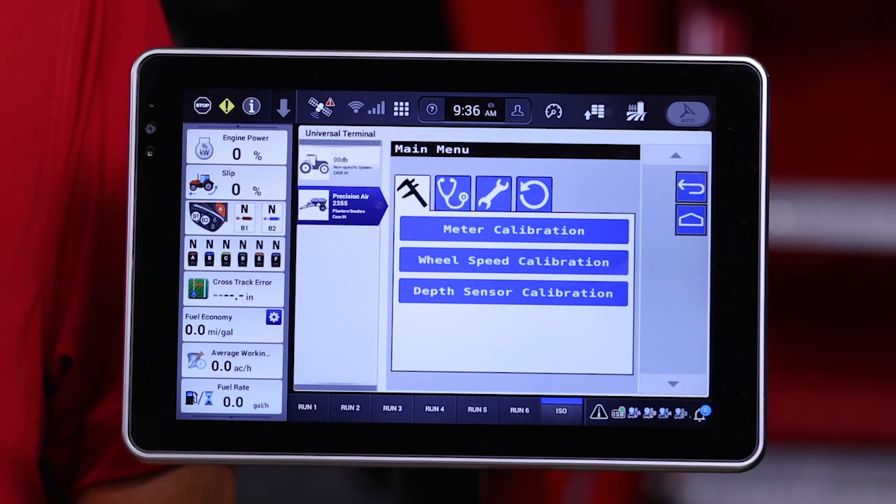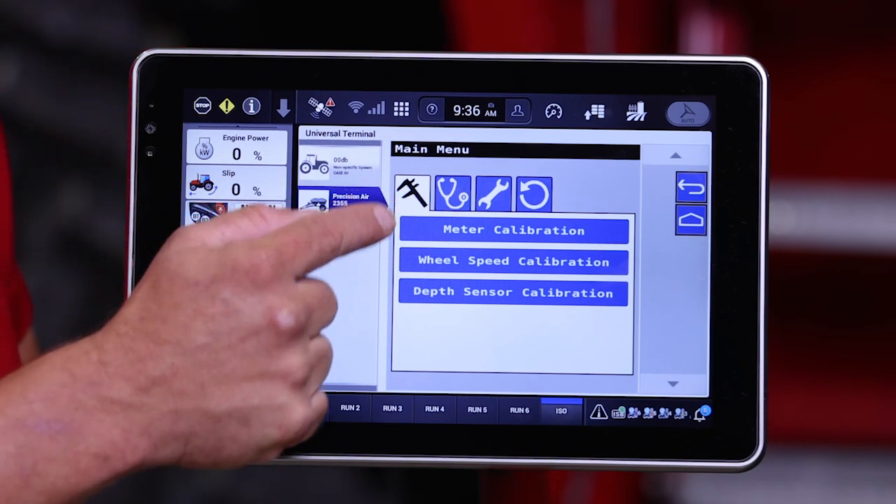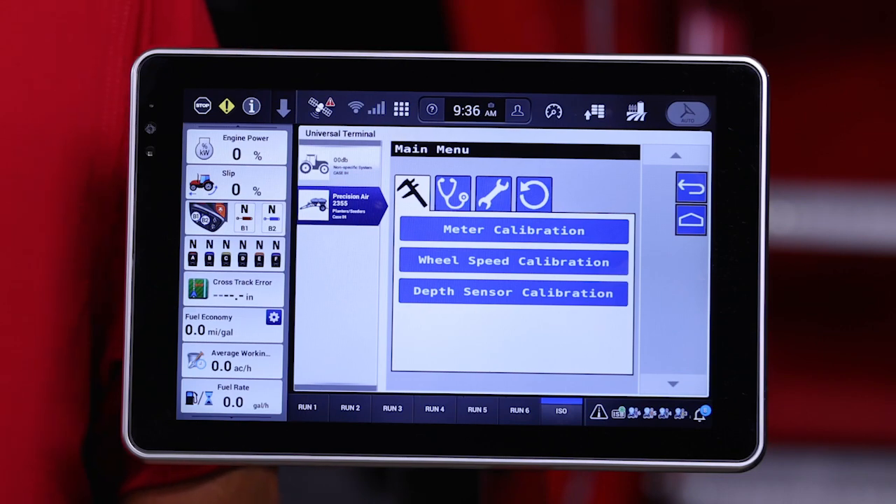The first tab we're going to talk about, indicated by this caliber icon, is our calibration tab. This contains all the available calibrations that are needed or can be used on the 5 Series Air Cart.